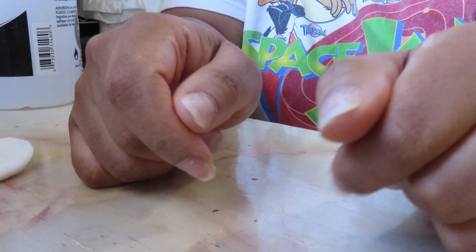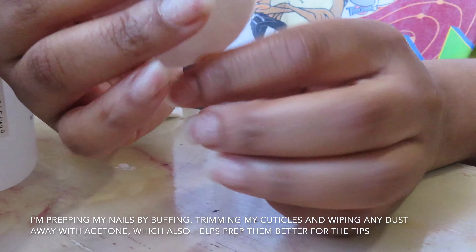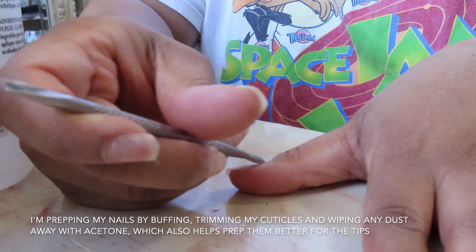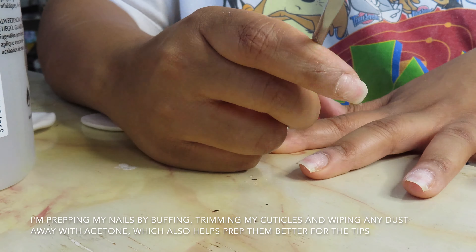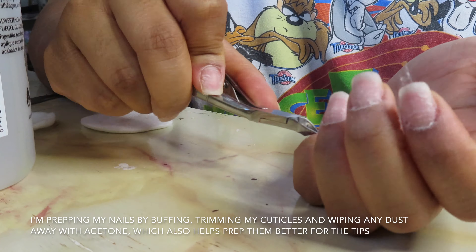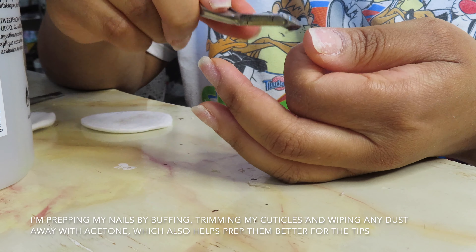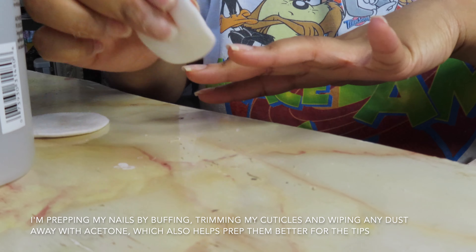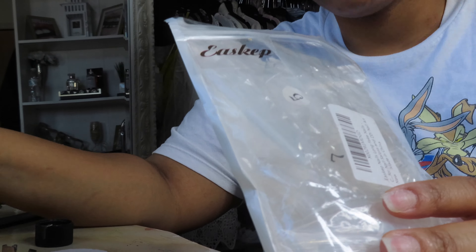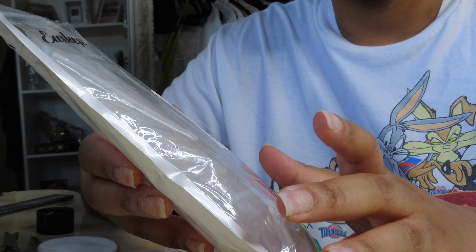I don't know how I figured out this camera angle but I figured it out. It's kind of an impromptu filming situation so bear with me. Here we go — you can't see my face, that's fine. I'm obsessed with this pack of nails I ordered on Amazon; they have the best curve to them.